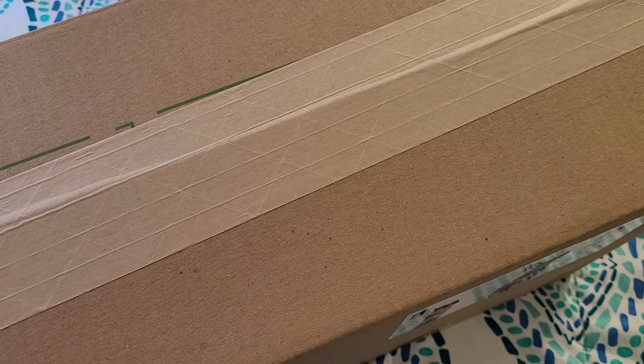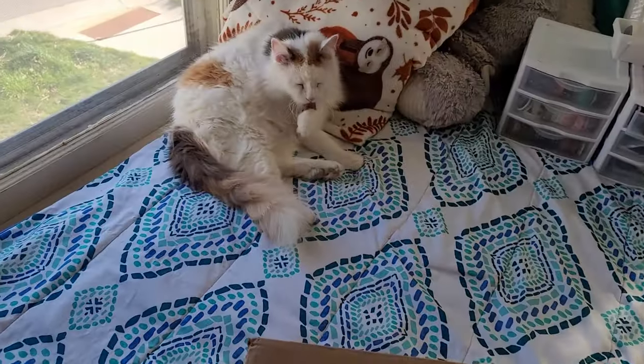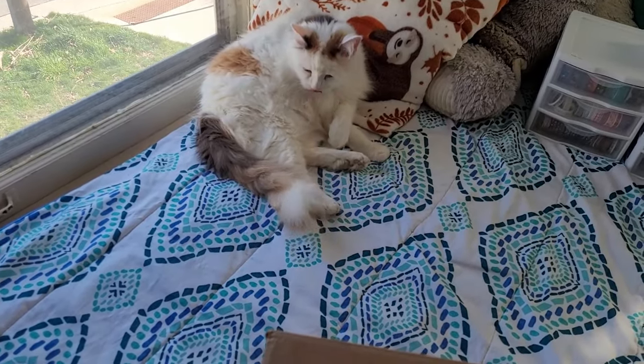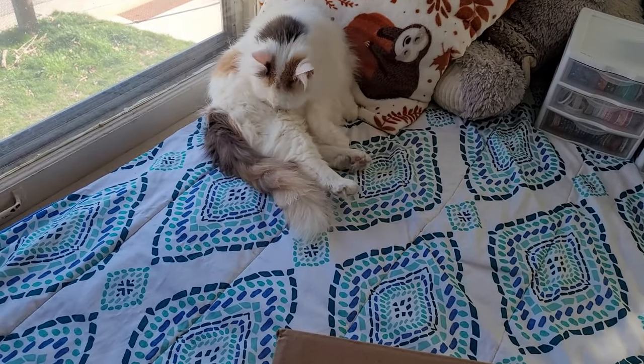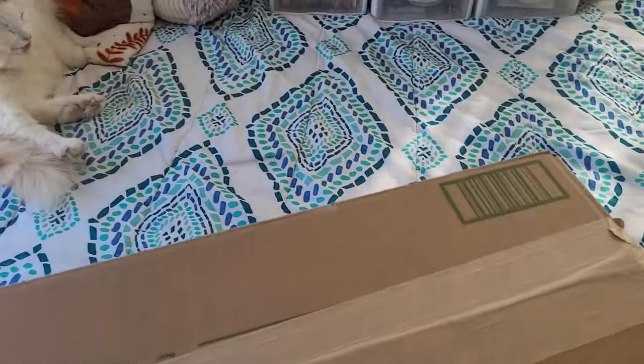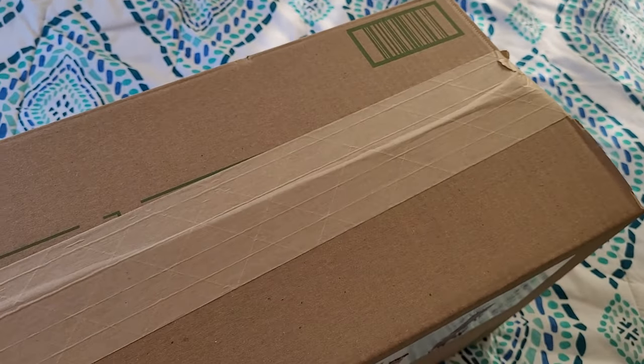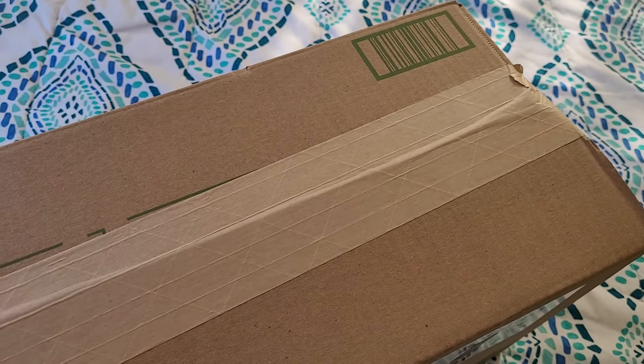I highly recommend getting something from Art Dot because I really enjoy their products. Forewarning, there may be a little kitty in this video — I meant an actual cat. My cat's over there, that's Bacon, she's mlepping right now, so we'll leave her to it. Anyway, I got some products from Art Dot, let me get this bad boy open.